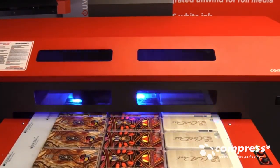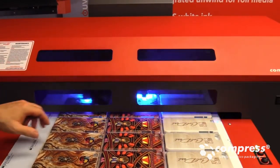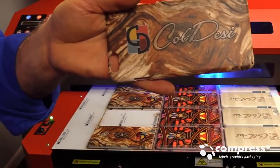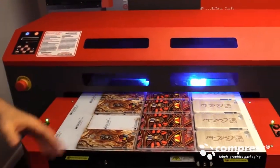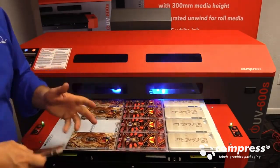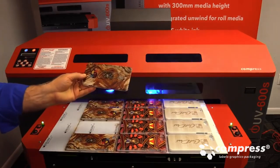Just about done here — about halfway through the last cell phone case. The cool thing about this is we can pick these up already. These are dry. And as you can see right there, the quality of the image we're able to print here. If I were doing production, I would actually probably build a jig for these — short run, I'd do something like this. But with a jig, I could be picking these up and reloading the next series of cell phone cases so we're ready to go.